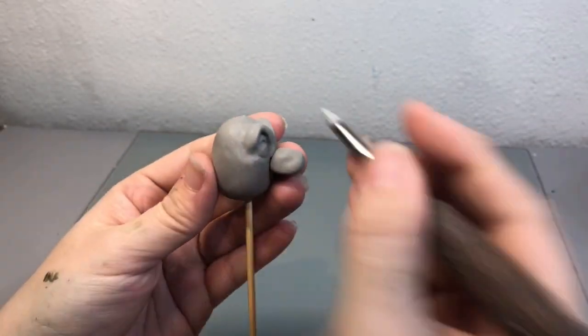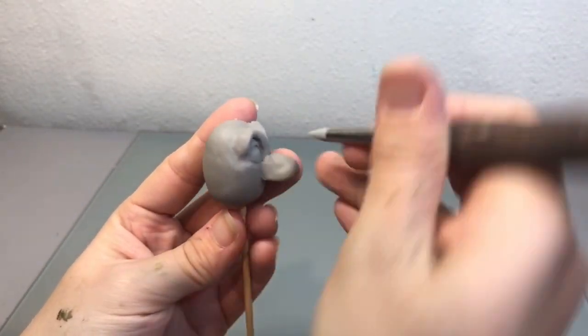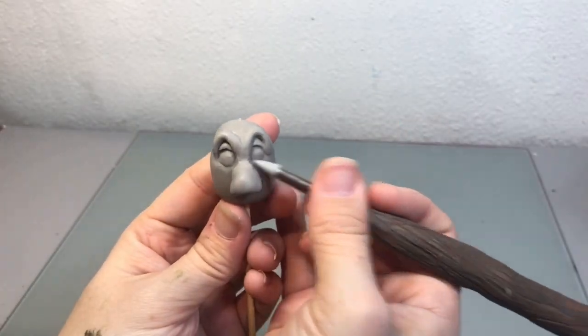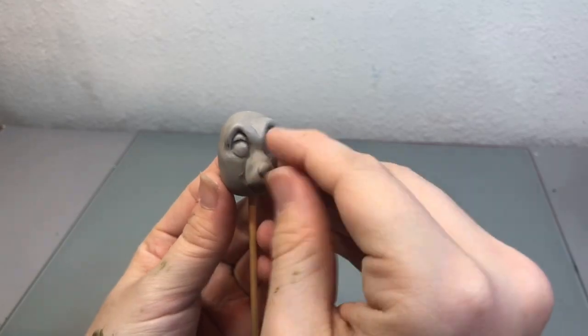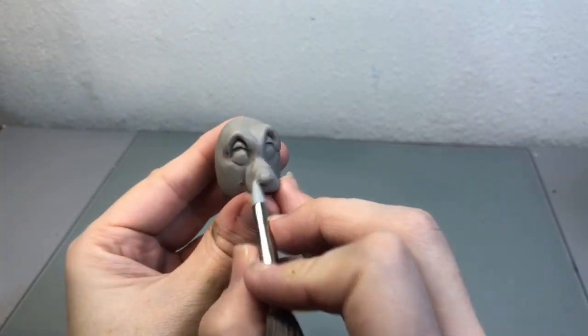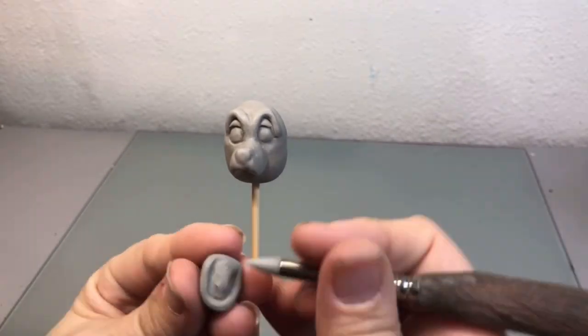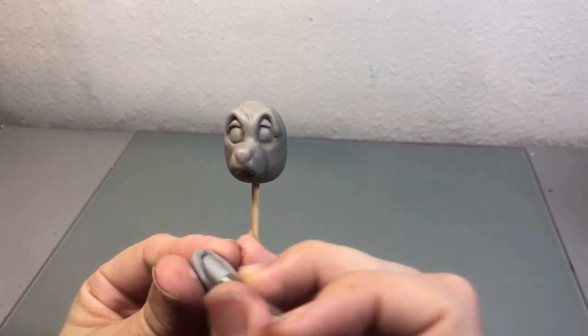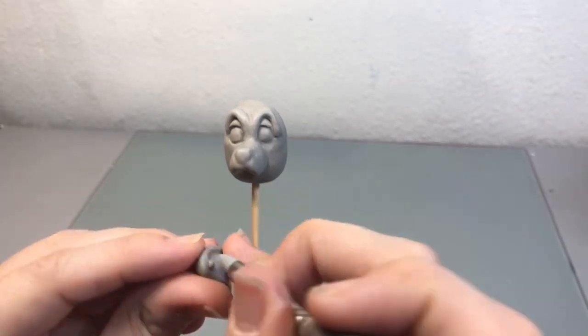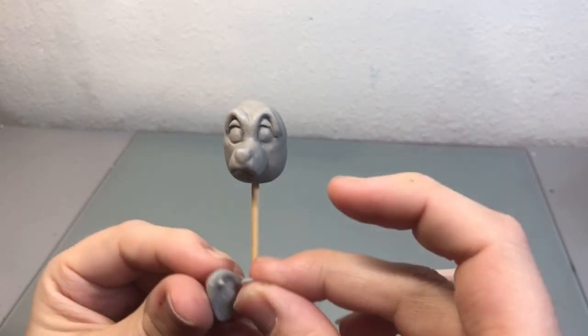Now we're going to start making him look a little bit more like a dog. I took a kind of oval shaped piece of clay to create the top portion of his mouth and then this little ball at the tip of it to create the nose. For the bottom portion of his jaw I just did it separately and then I added the two little balls of clay for his teeth and then added it to the bottom part of his jaw.